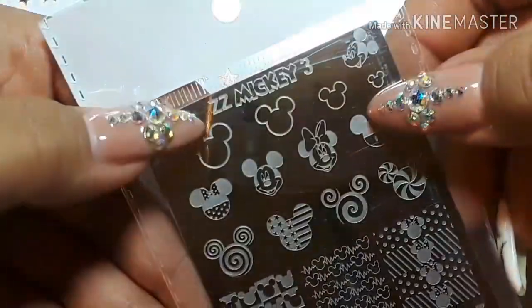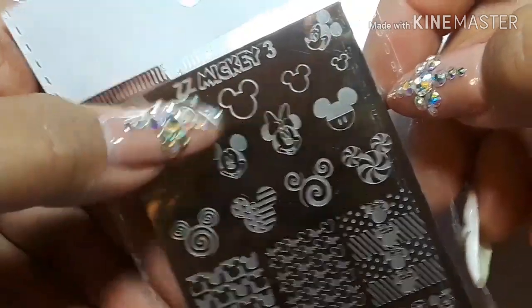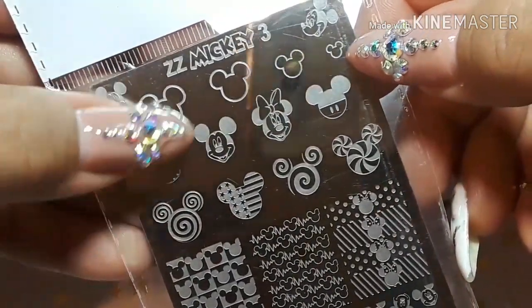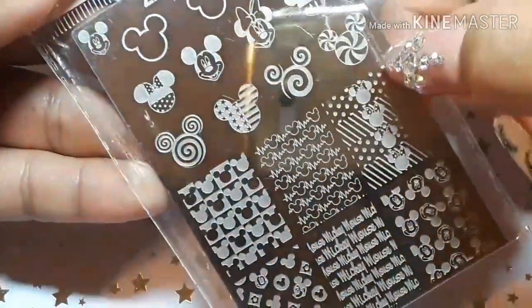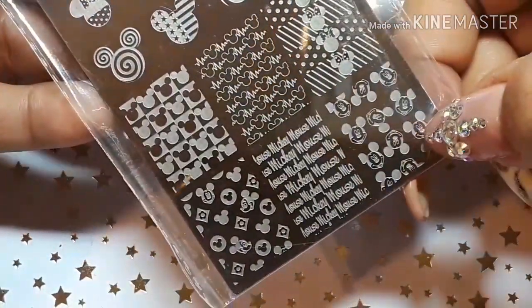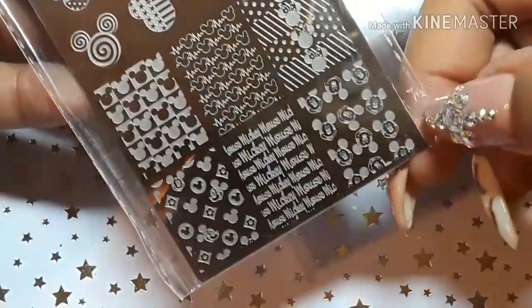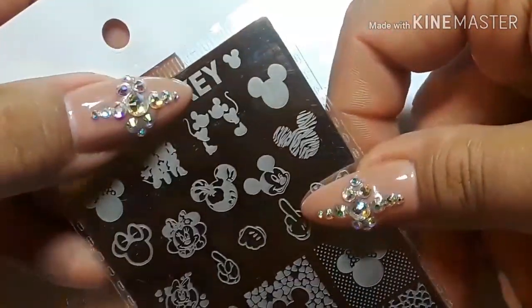Here's another one — this one is ZZ Mickey 3. You've got different size Mickey outlines of his head — that is really cool. And you've got Minnie here and Mickey Mouse down here. These are so cool and I'm so glad they came in; I really thought they were lost.